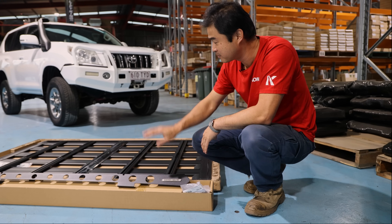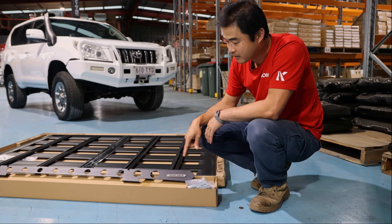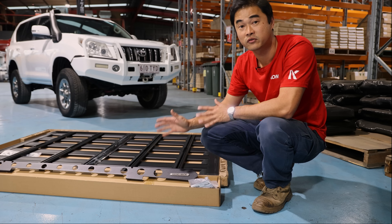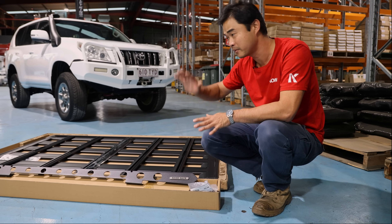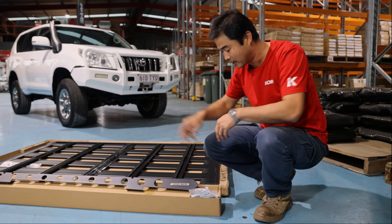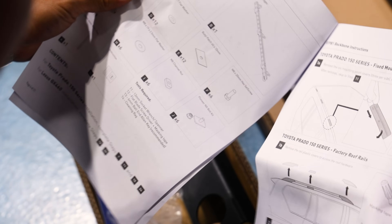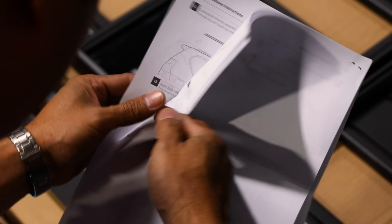We've chosen the backbone system to mount the rack to the vehicle. The backbone ties together the mounting points, so it adds a little bit of extra strength to the rack and distributes the load. We're going to be putting a 270 awning on this, so it's good to be able to distribute the load out. I'm interested in making sure it's mounted properly, so let's have a look at the instructions.